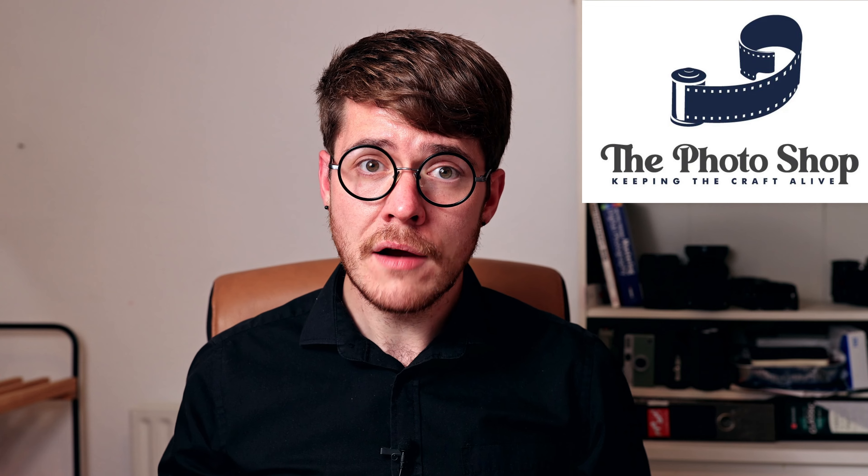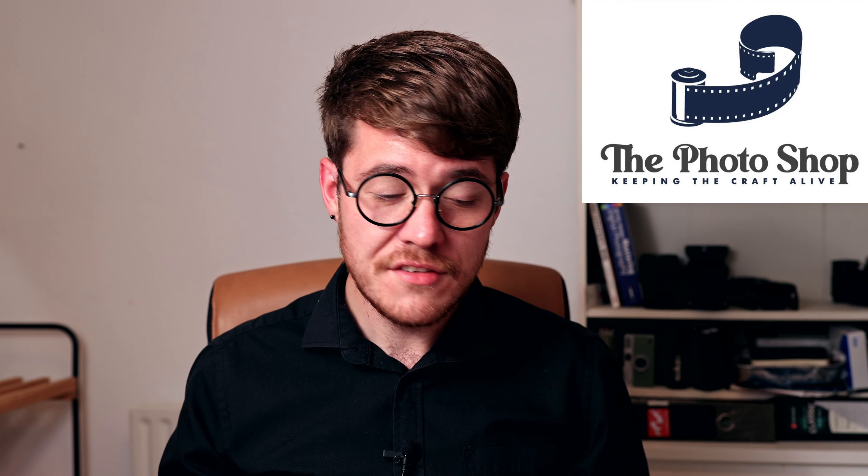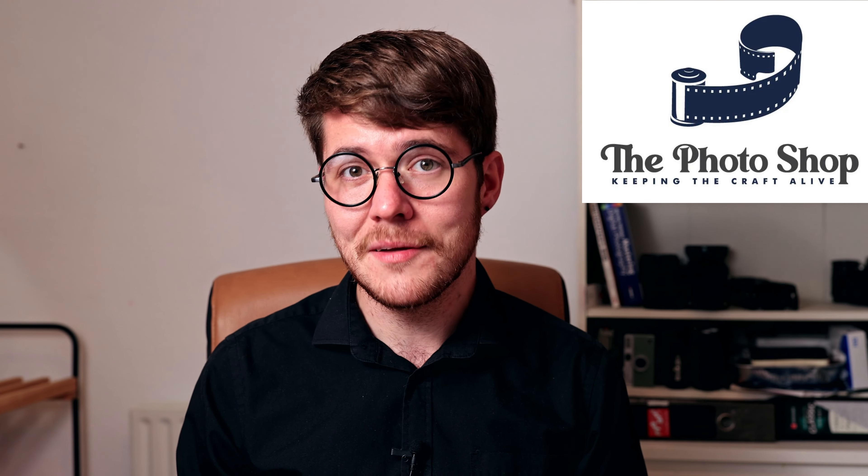Hello, Alex here, and in this video we're going to talk about one of the more ignored or forgotten film development chemicals. I kind of said that about stop bath, but this is on another level. Hypo Clearing Agent and what you need to know about it in terms of safety, handling and disposal. This video is sponsored by the folks at thephotoshop.ie, who have provided me with the bag of HCA I'm using for this video.